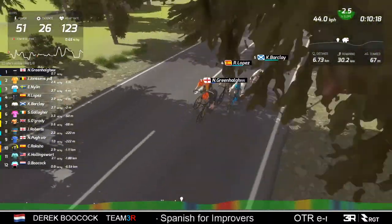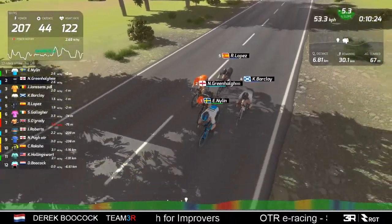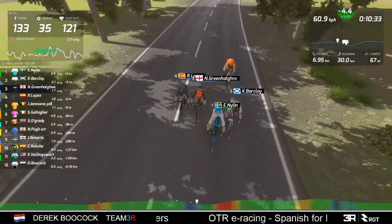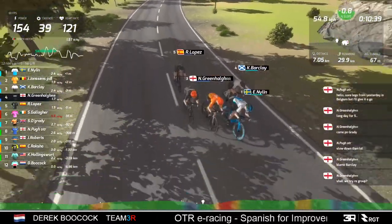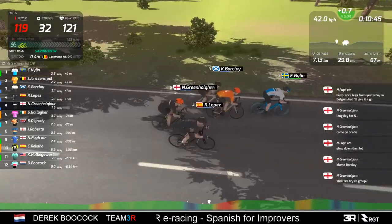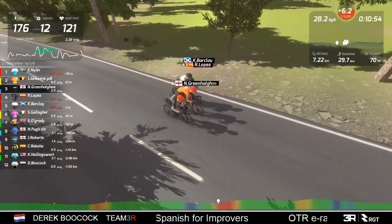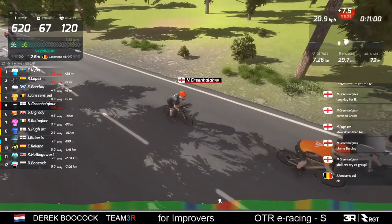I expect these to stay together for a little while, but this hill coming up is hard - it's only short but it's enough to give a push. It's my kind of hill actually - just steep enough to put in a good dig. If you're doing laps like this and you can recover between efforts up this hill, there's a good chance of splitting the group even further. And that's exactly what is happening.